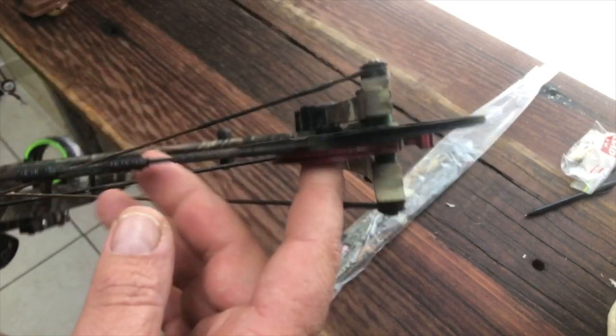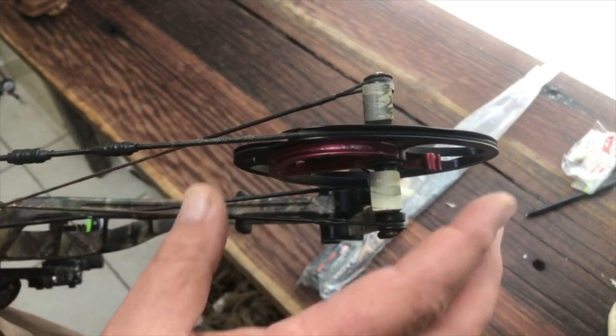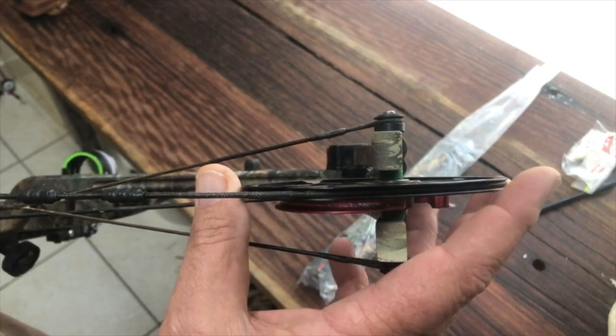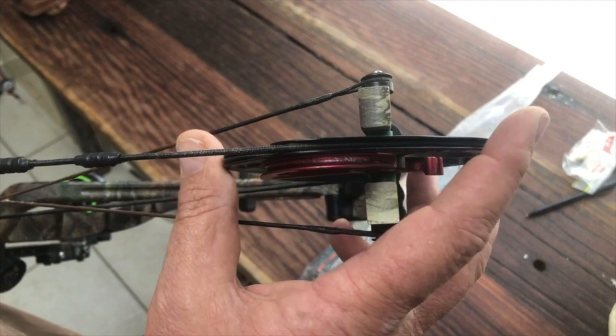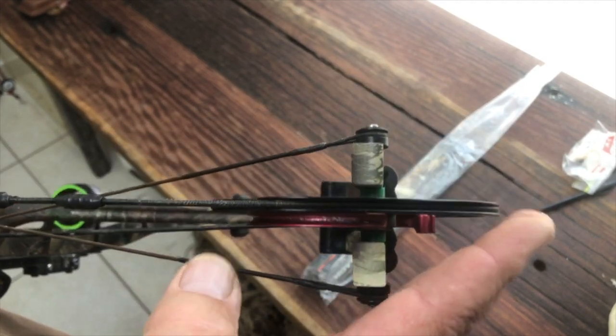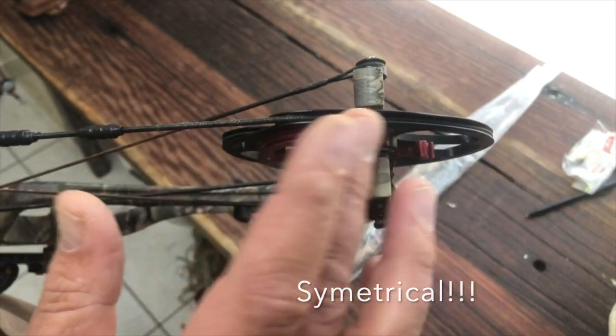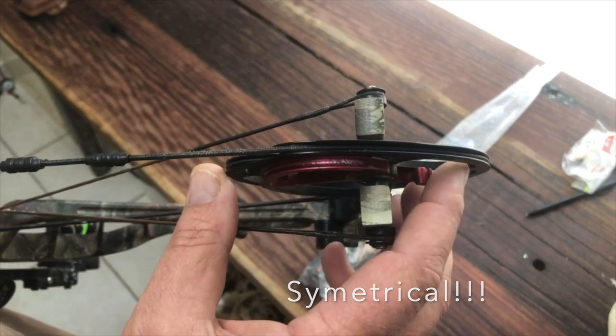The next thing you want to do when looking at a bow is inspect your cams. Your cams want to be smooth, so you might need to pull the bow — please remember if you pull the bow, you put an arrow in it and you don't dry fire it. You want to see if the cams are nice and round, that they've got smooth edges and that they're not buckled or bent in any way.